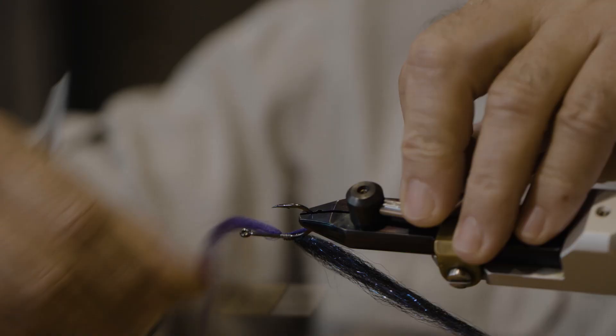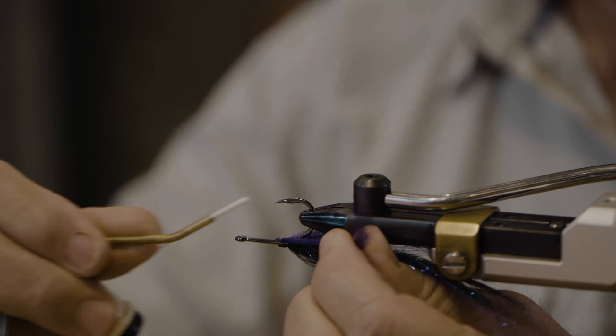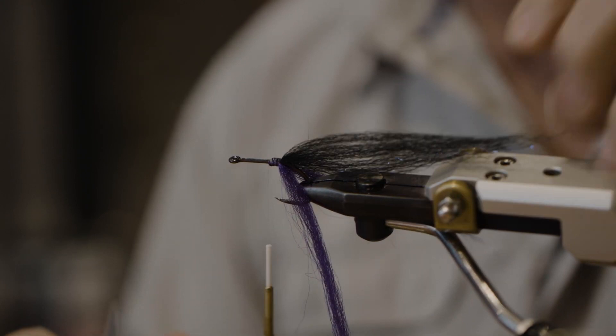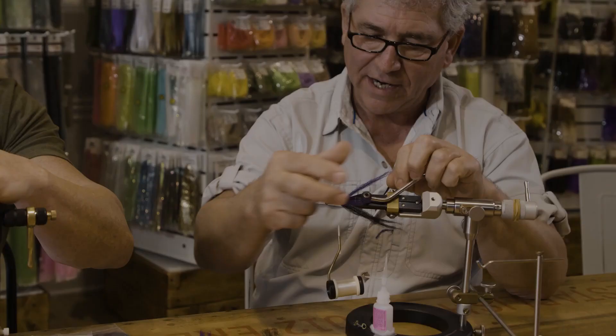Going down like that, then reversing on the other side. One thing you really want to pay attention to is making sure that the color on the bottom belongs right on the bottom and the top on the top.